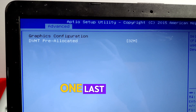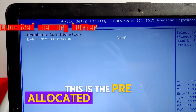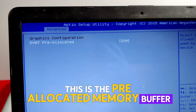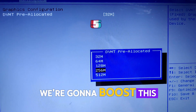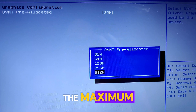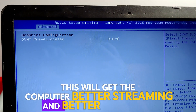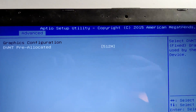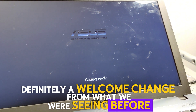One last thing I want to show you guys before we install Windows: this is the pre-allocated memory buffer for the graphics card. We're going to boost this right to 512 maximum. This will give the computer better streaming and better graphics — definitely a welcome change from what we were seeing before.